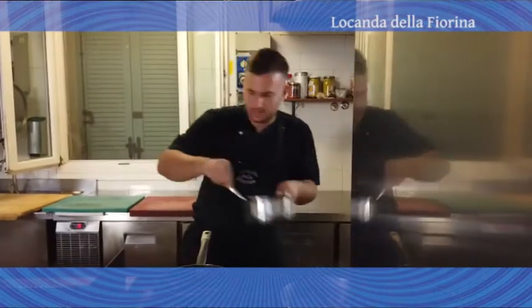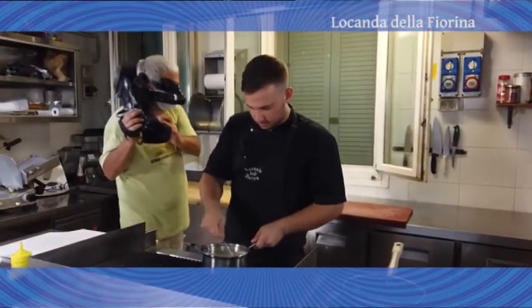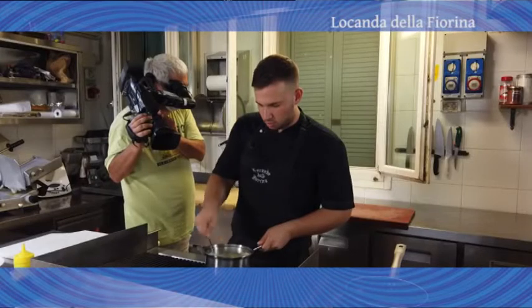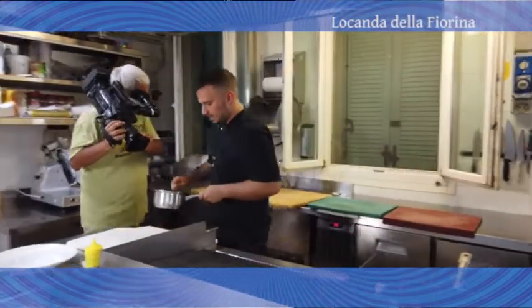Andiamo a prendere la nostra crema di patate, già scaldata. Abbiamo fatto le patate, le abbiamo fatte bollire, abbiamo aggiunto un goccio di brodo vegetale, un po' di panna, sale e pepe.